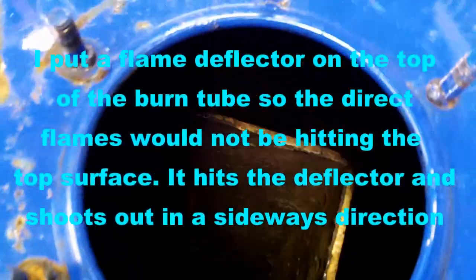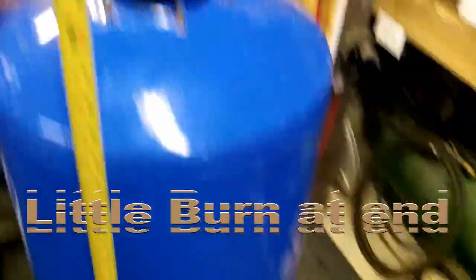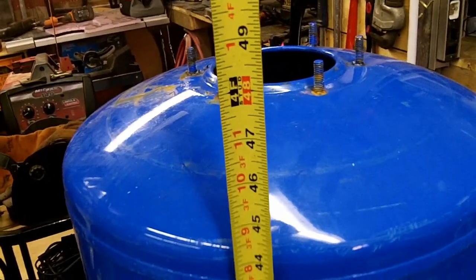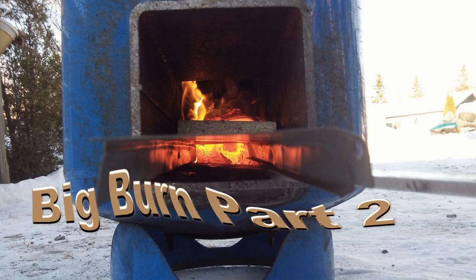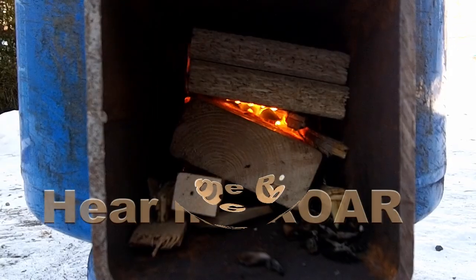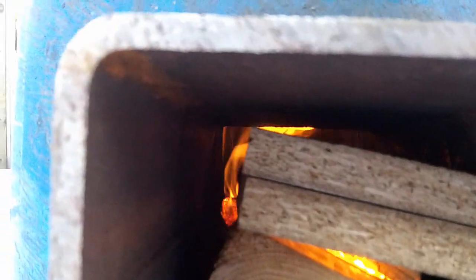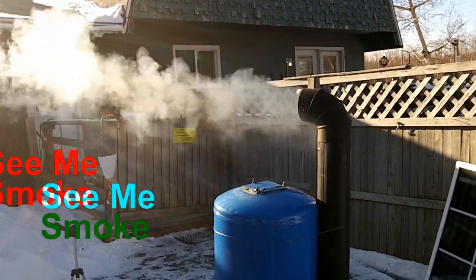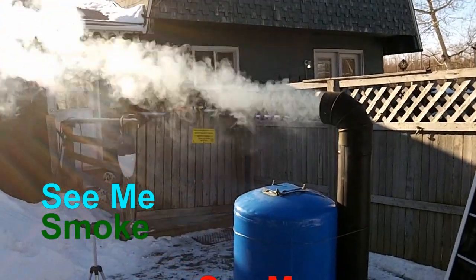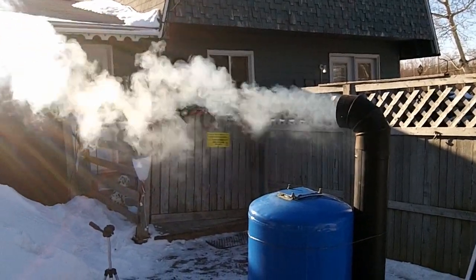You can see the burn tube down there. The burn tube's going to be about five, five and a half inches from the top. She's going to be four feet high overall. Still smoking pretty bad, so it's not hot enough yet maybe. You hear other people on YouTube saying theirs don't smoke, but it's just not hot enough yet — we'll give her a little while.